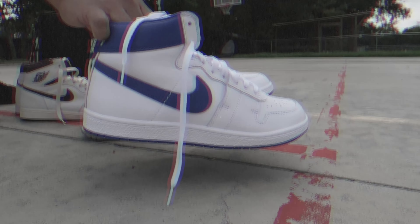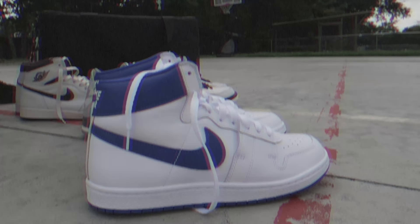The truth is, no matter what, I love sneakers. I'll see you tonight with the Air Ships. I'm A Ma Maniere's fourth collaboration with Jordan Ray.